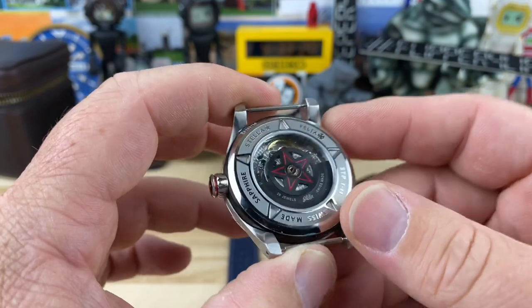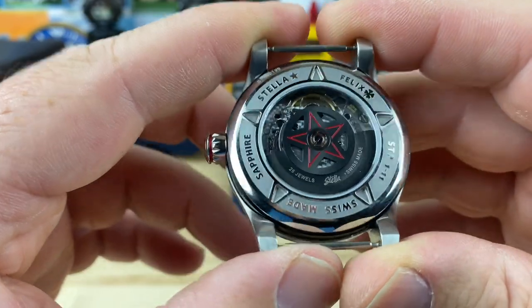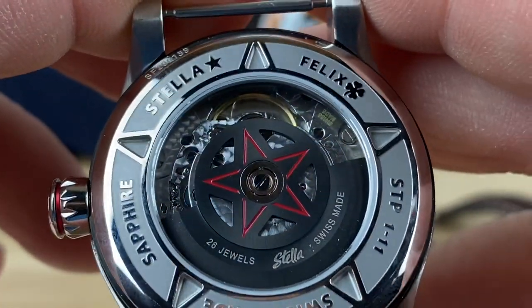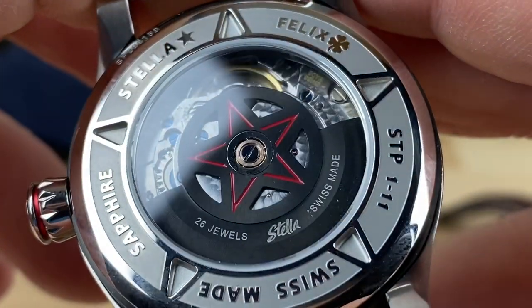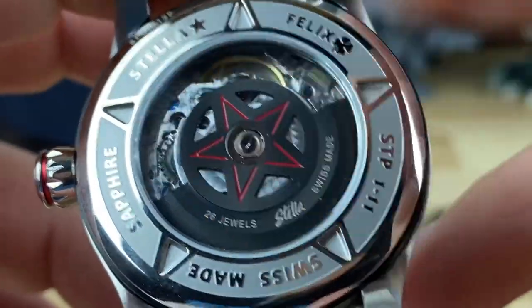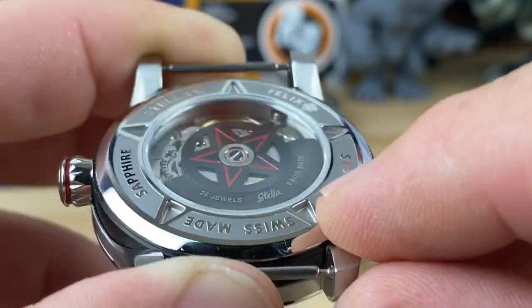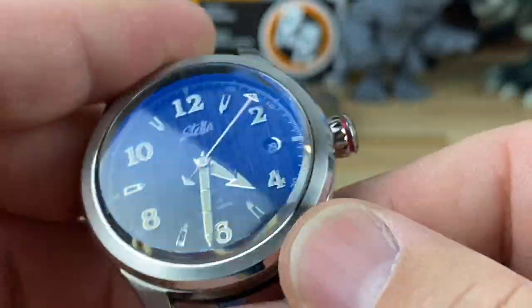Let's talk about the movement, which we can actually see through the display case back. It is using the STP1-11 — a movement that some people hate or love. I'm getting good specs on the time grapher: it's running at plus five seconds. It's not COSC, but it's a top grade movement. There's decoration on the movement and a custom rotor with the red star. It has 26 jewels, Stella on there, Swiss made. Even the case back is really well done with a deep-pressed star pattern.